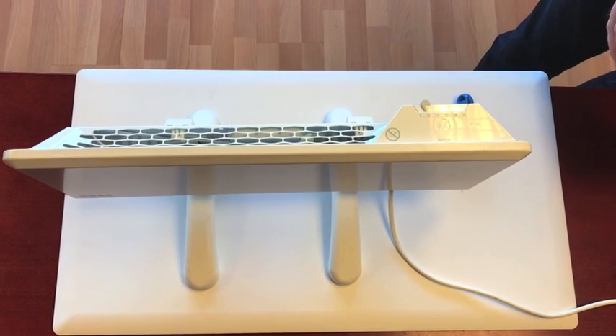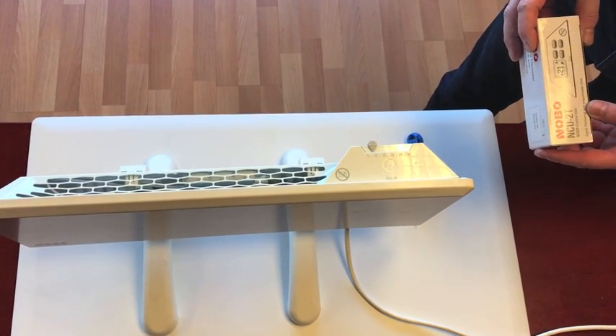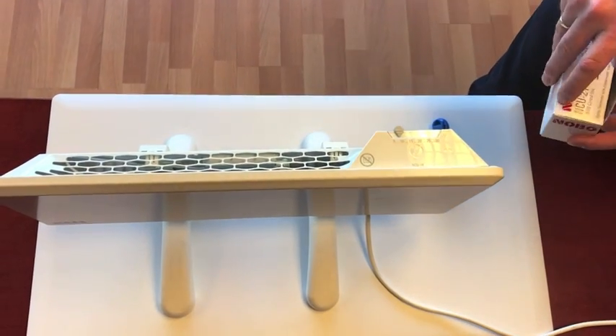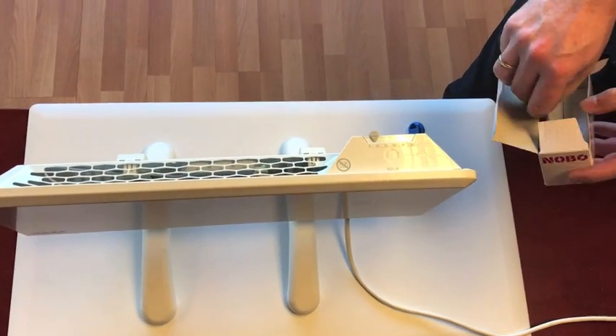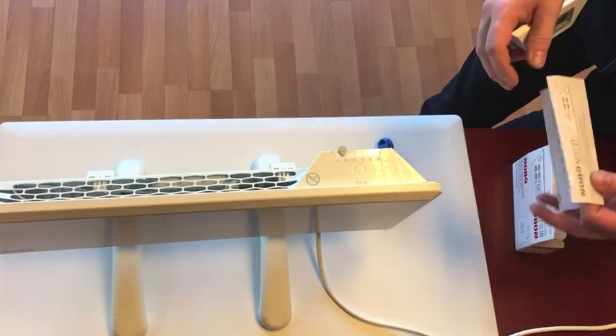Today we're going to demonstrate how to install and program the NCU2T control unit for NOBO heaters. It comes in a box like this. You pick it out and you also have the written instructions inside.